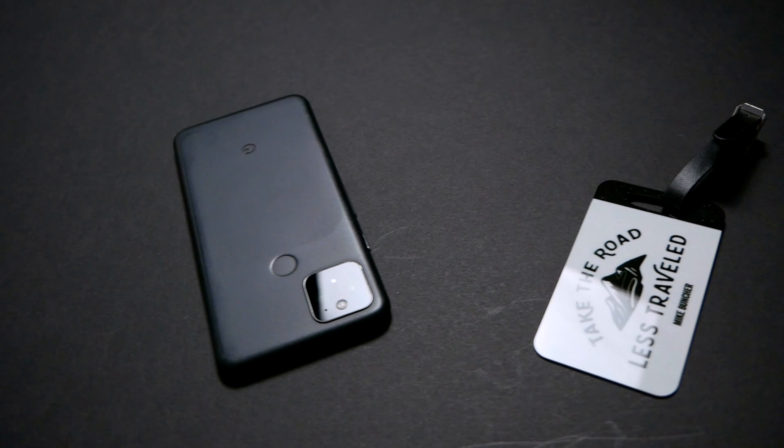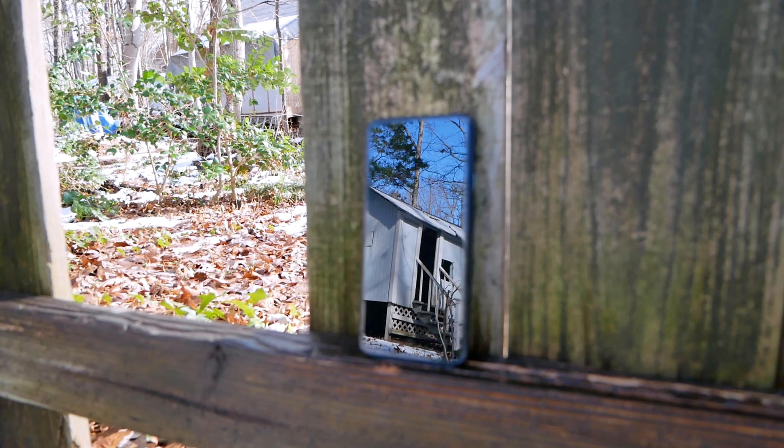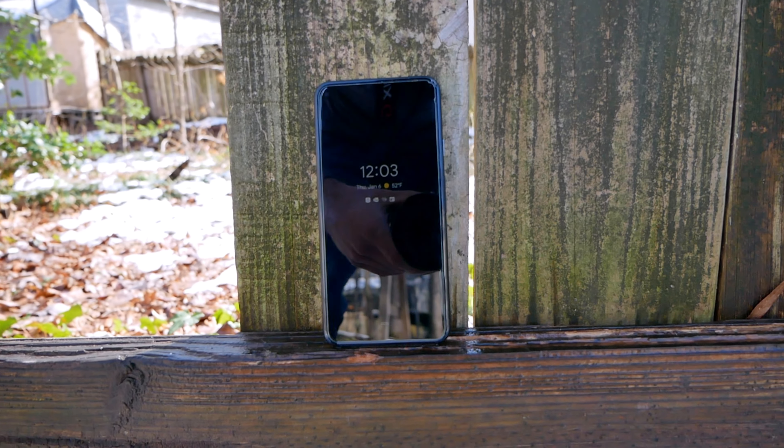What is the Pixel 5 like to use? Simply put, a treat. It's unobtrusive but smart. Powerful but efficient. Complex but incredibly easy.